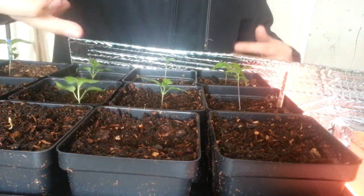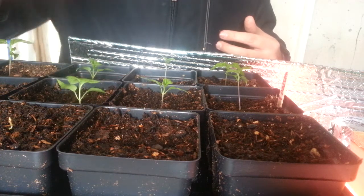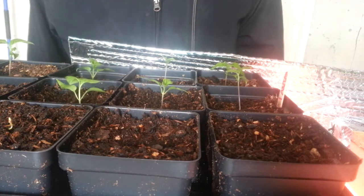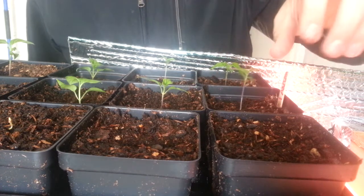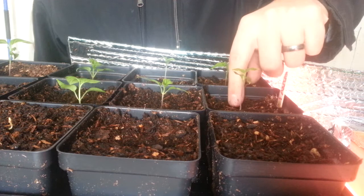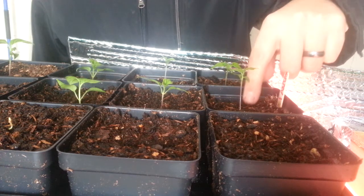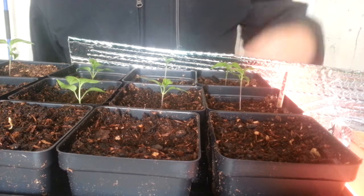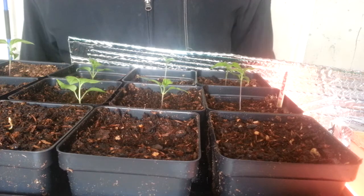And there you go. Now he's closer to the dirt, a lot more stable, and not flopping over — he's good to go. You can just repeat that with all these other ones. The stem that's actually in the soil will start developing roots, which will make your plant much stronger. So if you have any of those problems, just follow the video. Thanks.